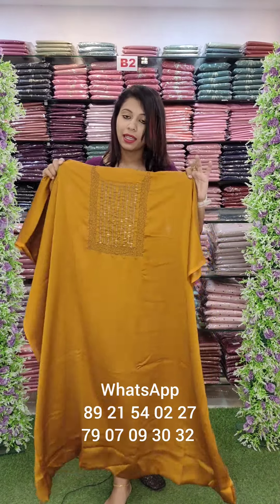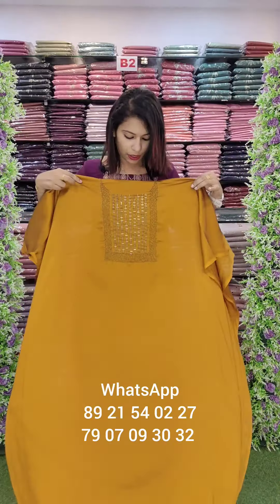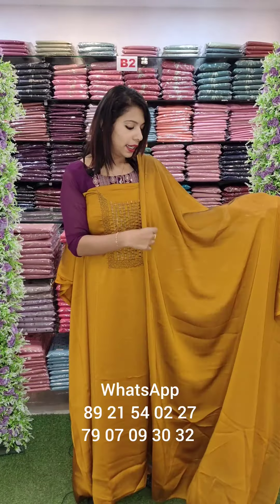This is a blackberry fabric. This is a blooming blackberry fabric. This is a heavy-eyed handwork. Cut tubes, and add a deep yellow shade in the same fabric.